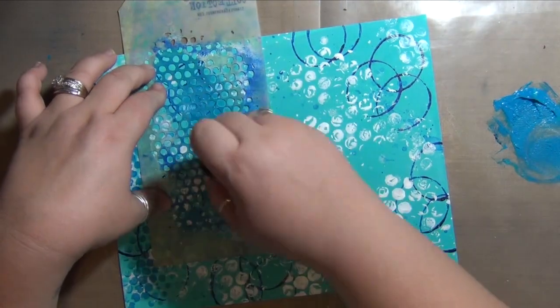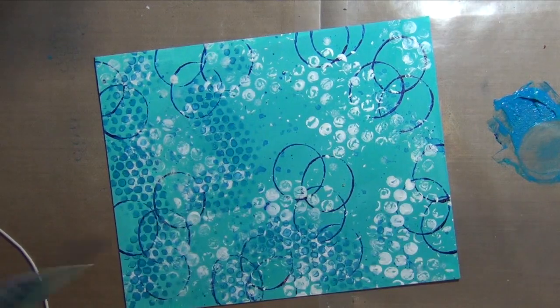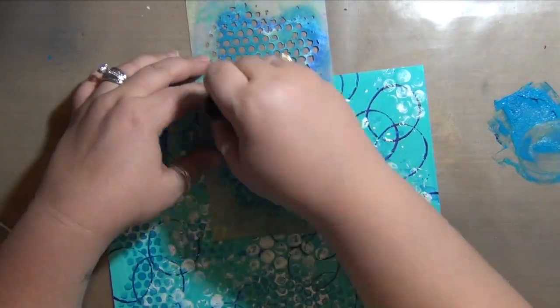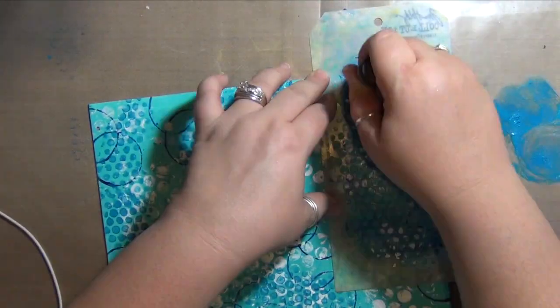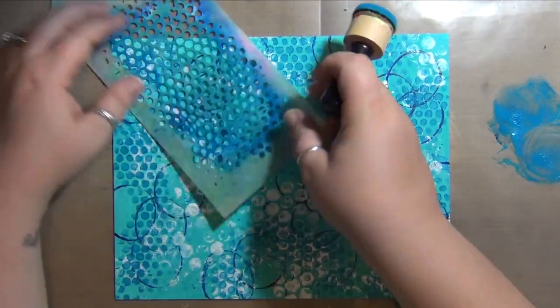I'm putting this medium shade of blue through a stencil using the ink dauber tool from Ranger, and I believe that's a Tim Holtz stencil.